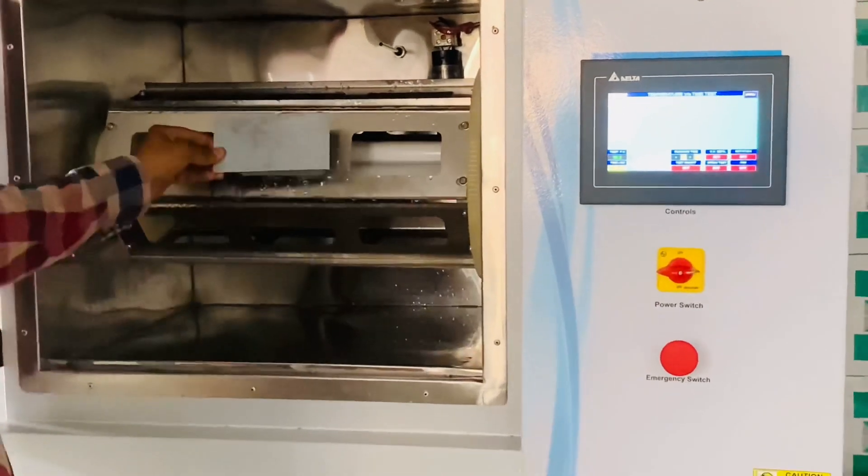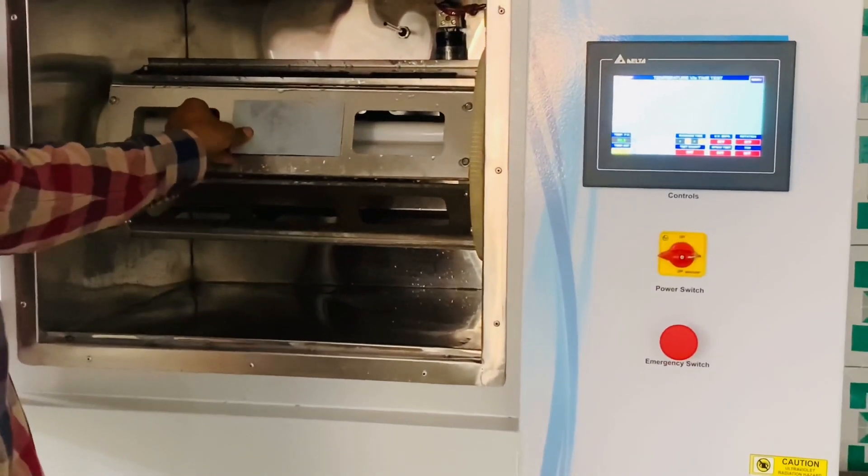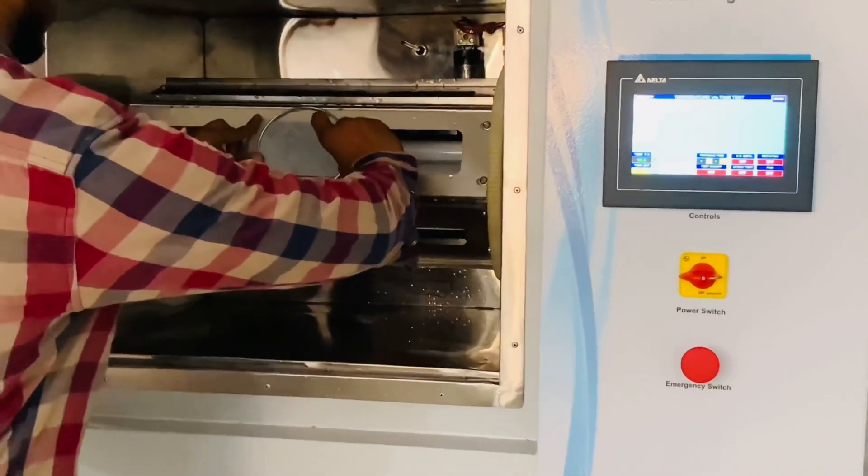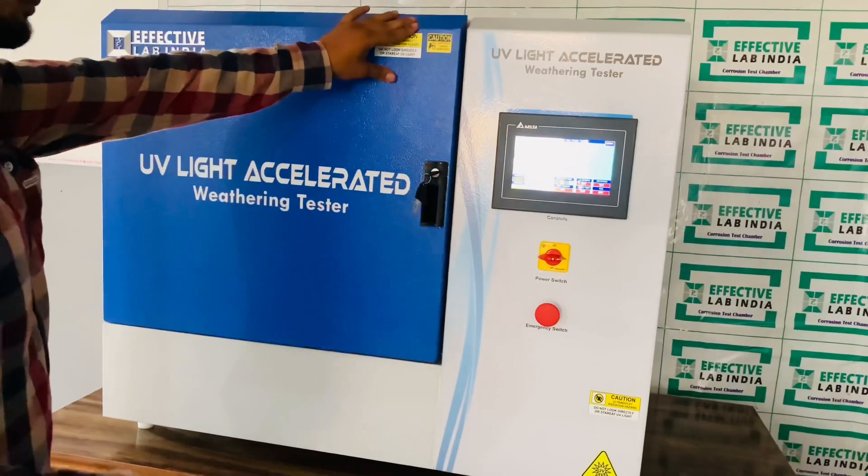Place the test panel on the rack with the test surface facing the lamp and fix it with the tension ring. Close the front door.